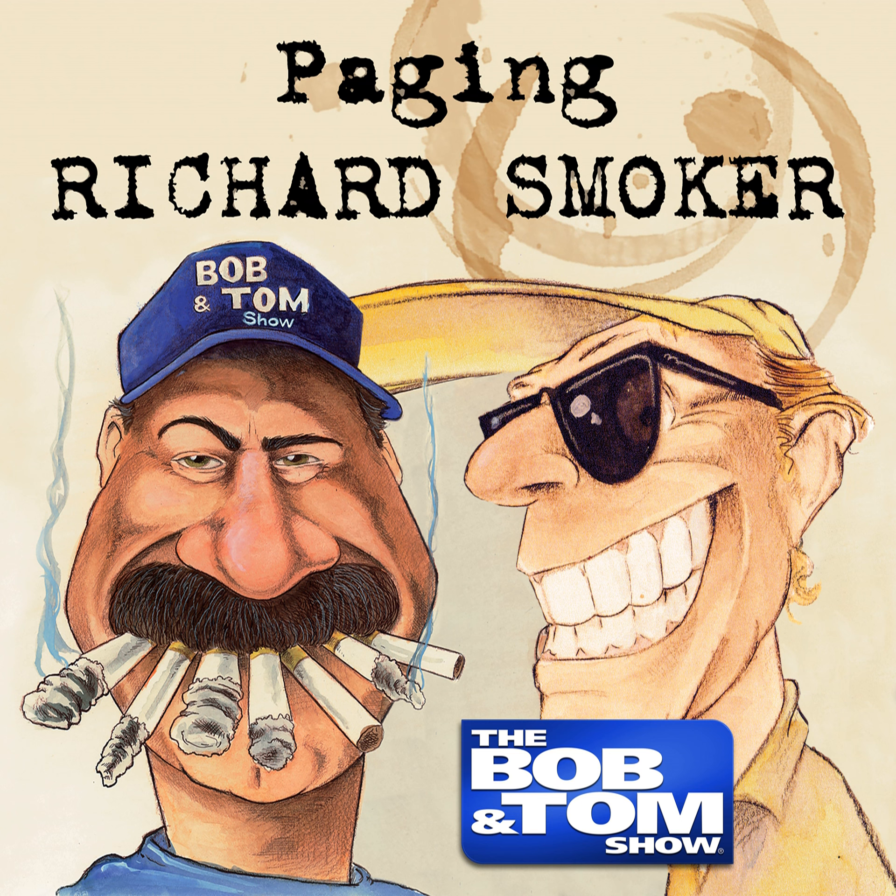Don't waste your money on flimsy athletic supporters and cheap plastic cups when you can buy my Billy Amazing Testiclaw Hammer — it's just $59.95. And if you order right now, I'll send you a second Testiclaw Hammer absolutely free. Keep one in the kitchen for when you're re-tenderizing meat. It's perfect for retrieving any plums, apricots, or tangelos that roll under the refrigerator.